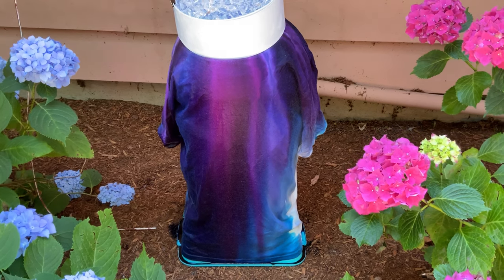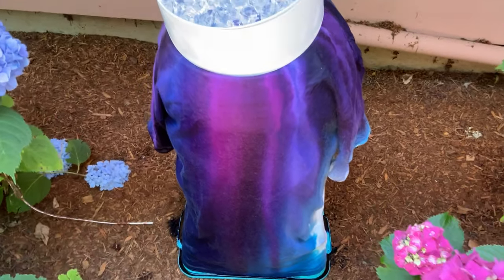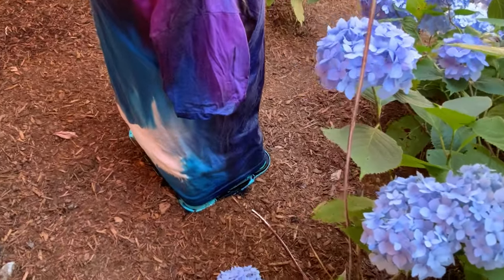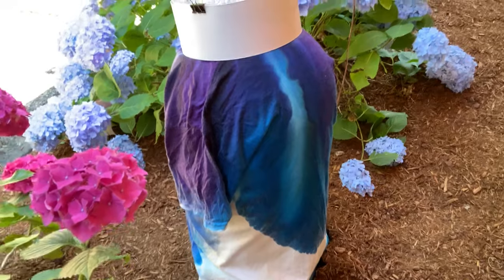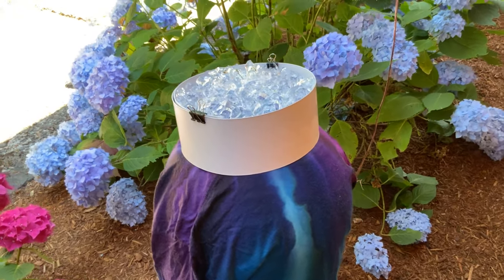The timer just went off for one hour, and I'm really surprised at how much saturation there is already — I didn't think there would be that much. Things are looking pretty good, but along the back here, not so much. And I think that has a lot to do with the fact that I didn't do a very good job of getting the ice barrier on it level.